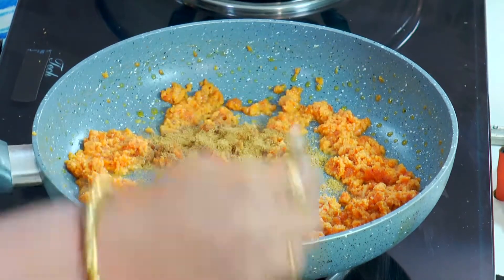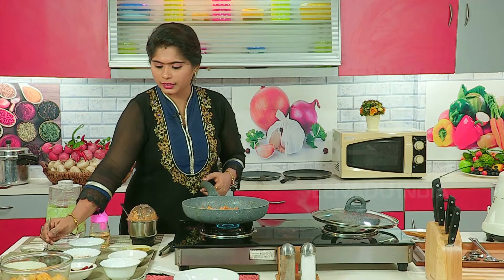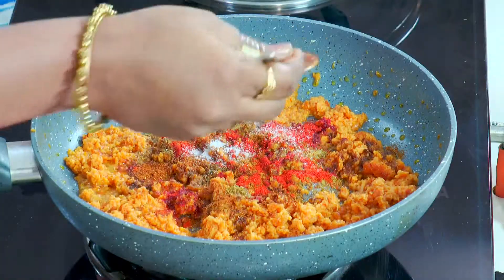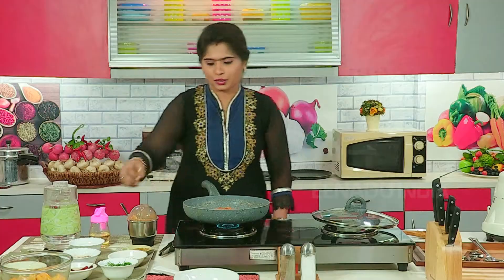Add coriander powder, cinnamon powder, malvani masala. Red chili — we have already put red and green chili in the paste, so put it a little less. Garam masala, a little salt — because we have already put salt on the fish. Add chopped coriander leaves.